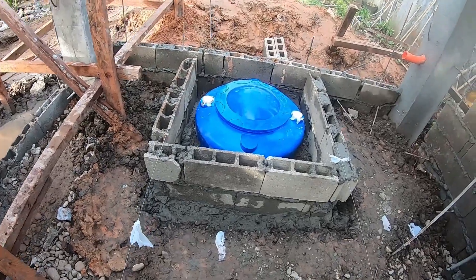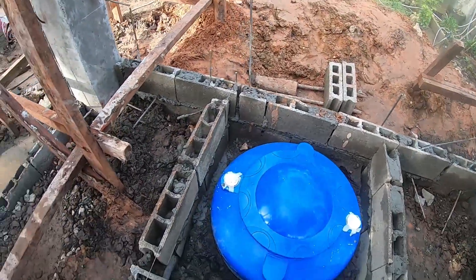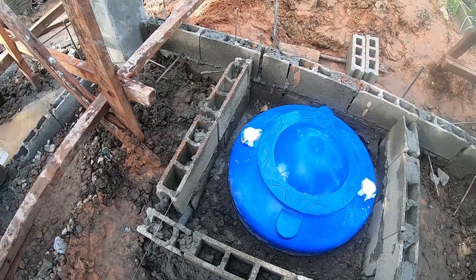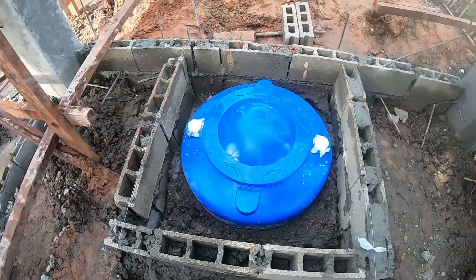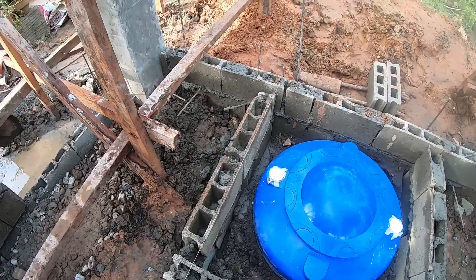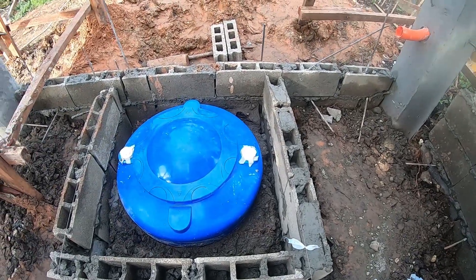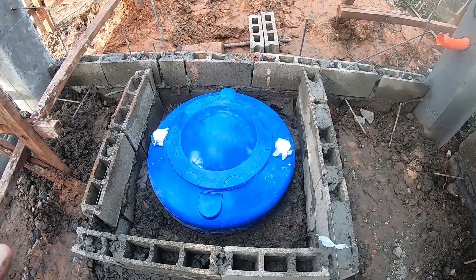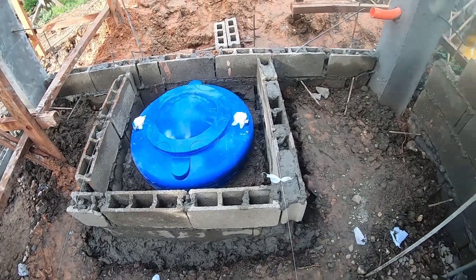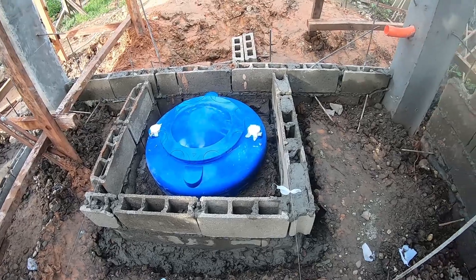The cistern tank is in. We've got sand on the bottom of it to level it out, and sand poured all the way around it. The tank is full of water, and this small pony wall around it is so that in case something happens and we end up having a water issue, it doesn't get all over the whole floor of the storage department.